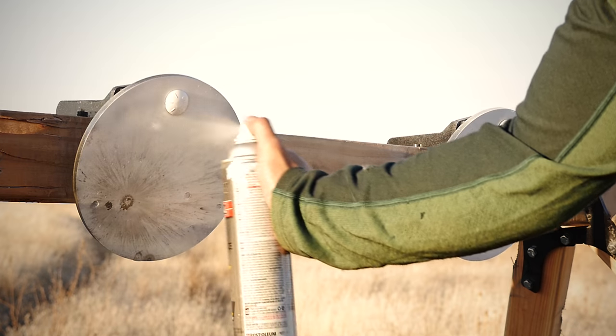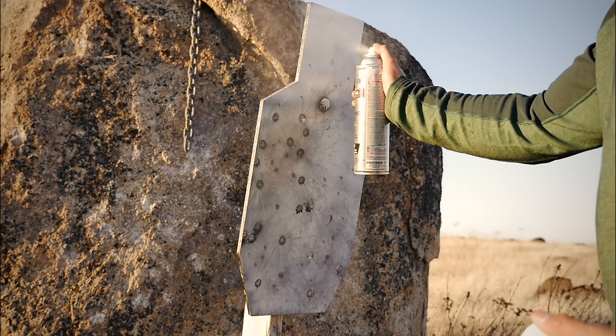To make the targets like new again, all you gotta do is apply a quick coat of paint so you can see new impacts.